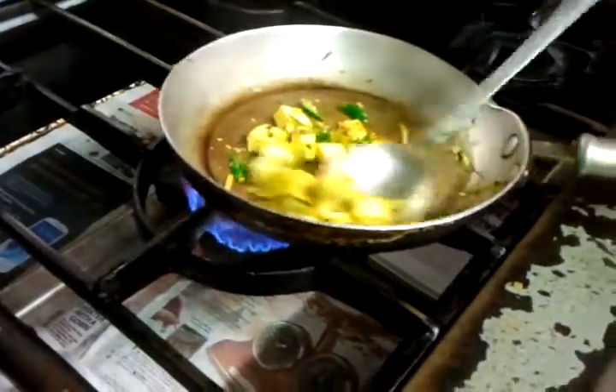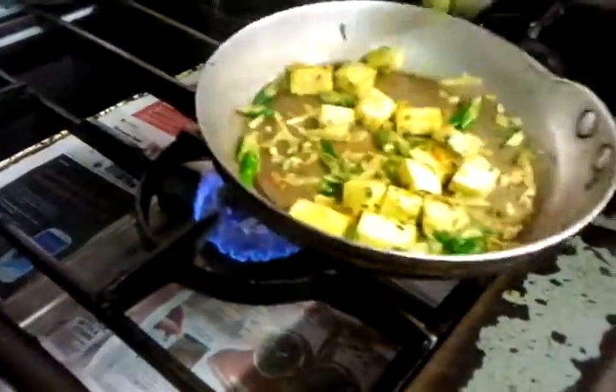Now we will put some freshly chopped coriander. If you don't have coriander, you can always use other stuff — you can use parsley. Mainly coriander if you've got some; you can always find dry coriander in the supermarket nowadays everywhere.